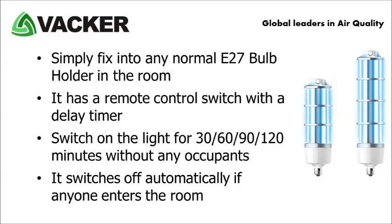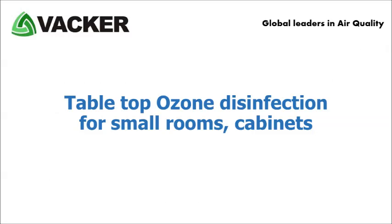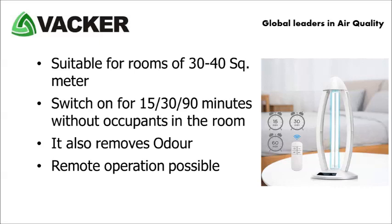It switches off automatically if anyone enters the room. The second product is a tabletop ozone disinfector for small rooms, bedrooms, cabinets, etc. These are suitable for rooms of 30 to 40 square metres. Simply switch on for 15, 30 or 90 minutes without occupants in the room. It also removes odour from the room.